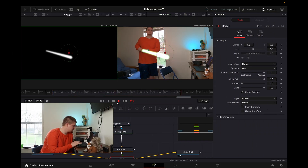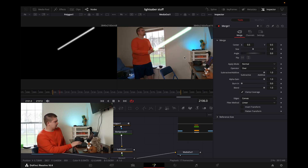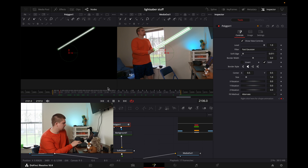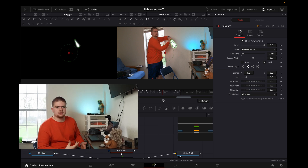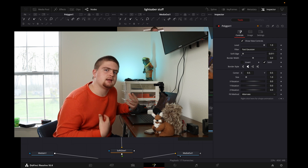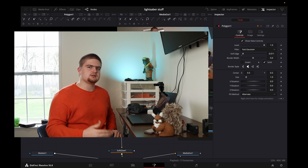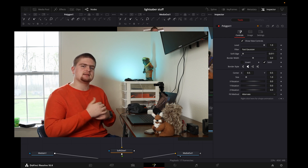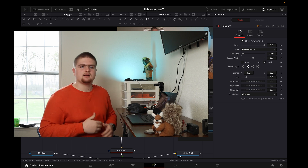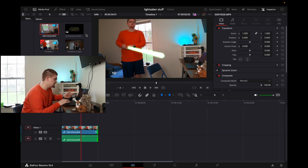Once you've gone frame by frame and realized how long it's going to take and kind of shortened your clip way up so you didn't have to do as much like I did — this is what it should look like. Just like that. Because the polygon, your mask, is going frame by frame or skipping a few frames — and that is how you make a lightsaber. You can do this with anything; you don't have to use a pole. I used a stick and then I followed it. You can go back to your edit page and add sound effects and do some sound design to even make it more realistic.